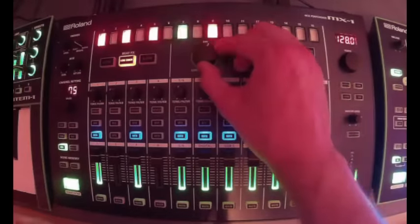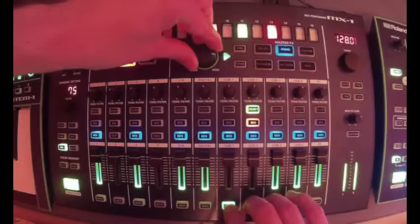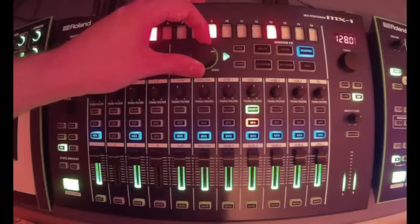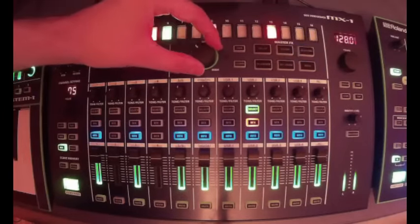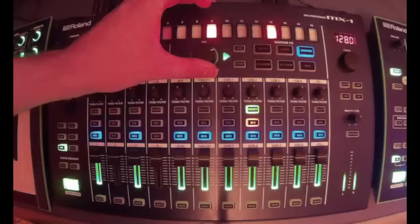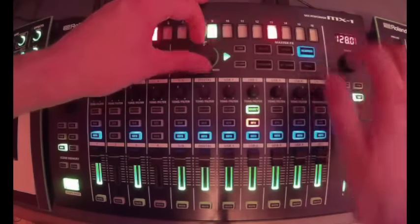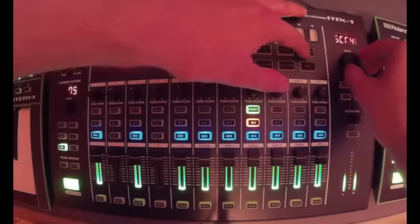This one seems more like a self-resonating filter — some of these I haven't even played with yet. Then we have scatter, starting at one. This works like the scatter on the TR8, with the knob kind of working as the depth.